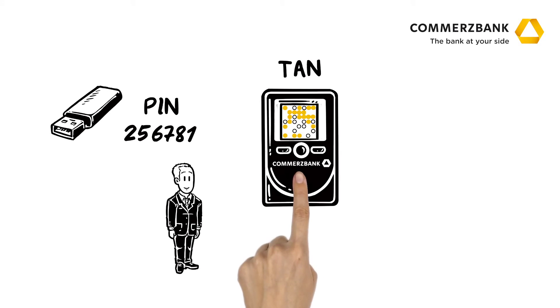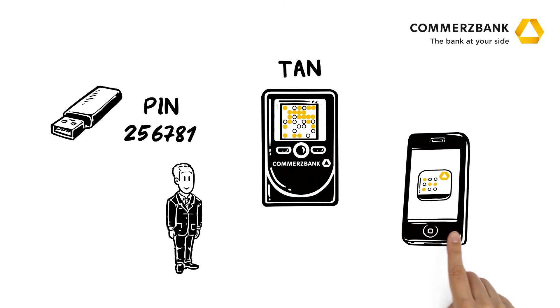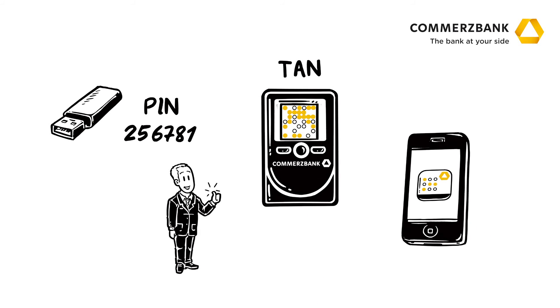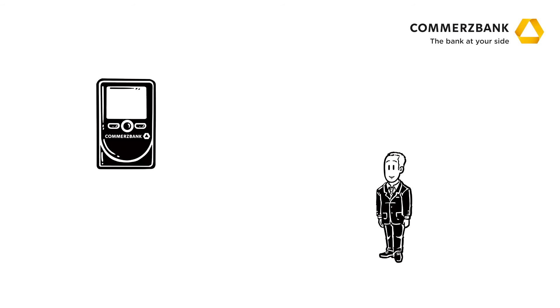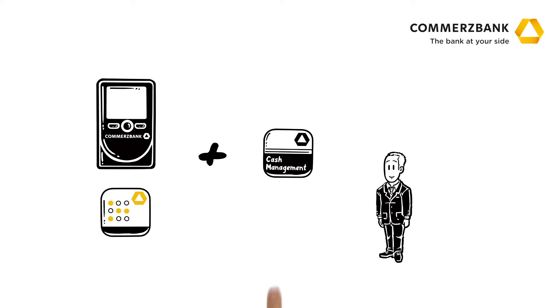He can use either his PhotoTun reader or the PhotoTun app on his smartphone. It's easy, secure and fast. Mr. Forrest keeps the reader on his person. Or alternatively, he can use the PhotoTun app on his smartphone. Then, combined with the Cash Management app, he can also approve payments and check his balances on the go.